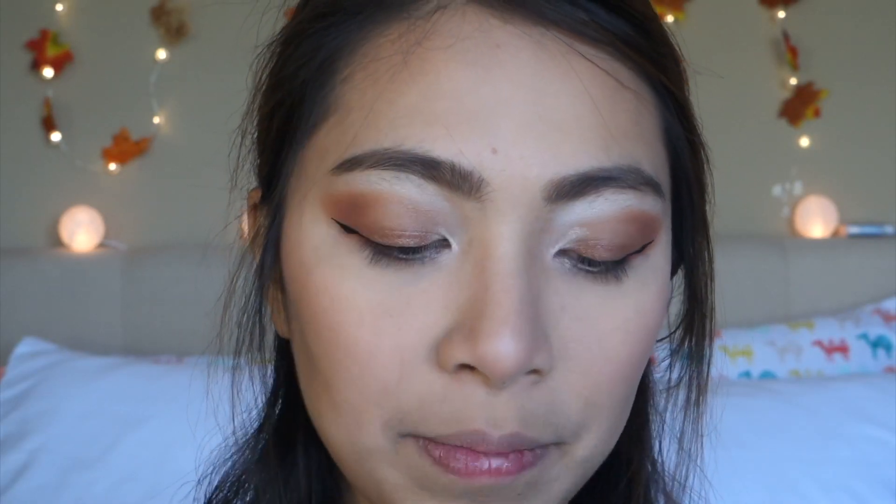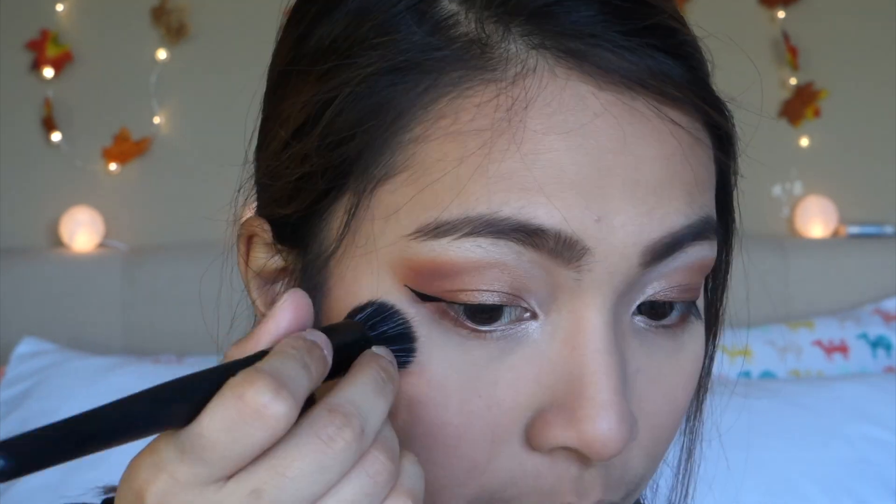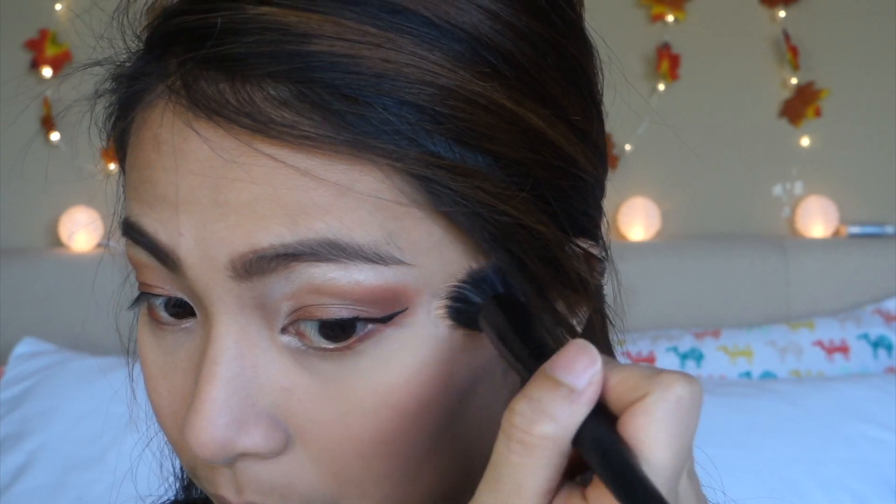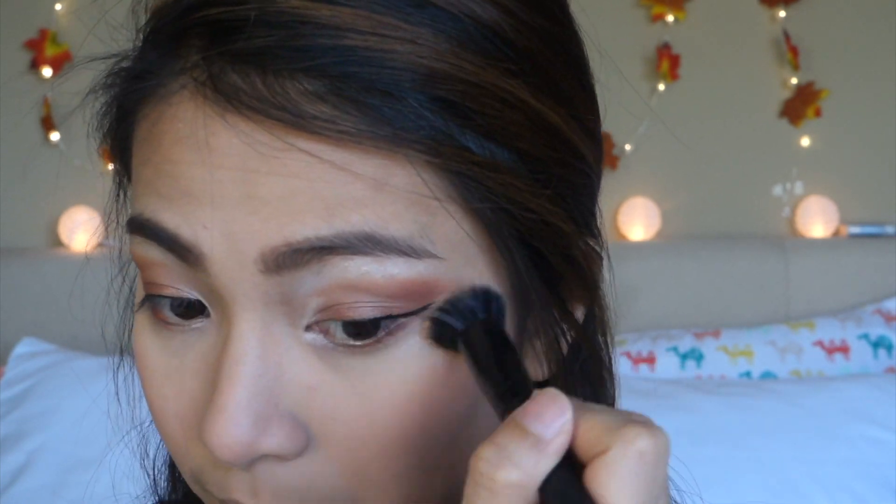Now for highlight, I am using the Becca Highlighter in Moonstone. I'll be taking this e.l.f. stipple brush and I'll be applying that on the high points of my face. I'll also apply a little bit on my nose and on my cupid's bow.